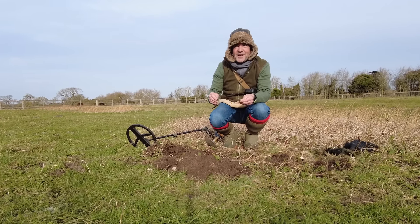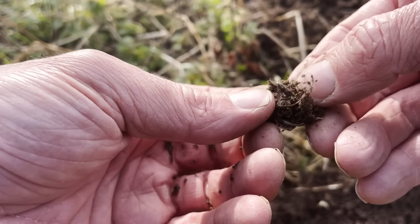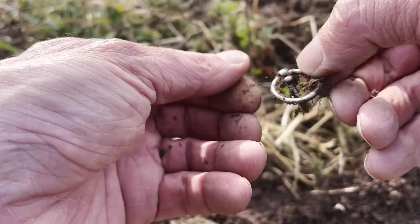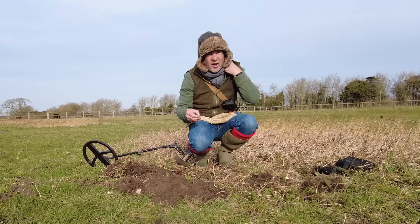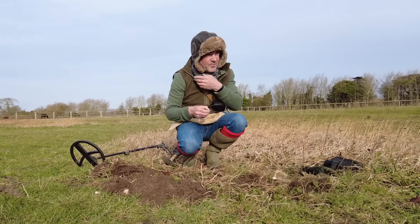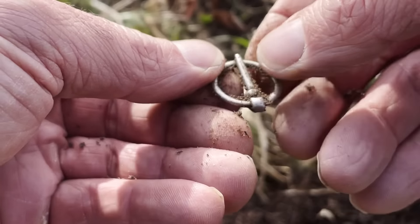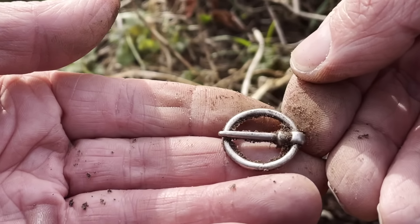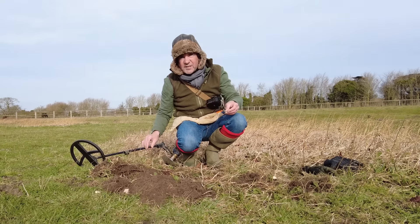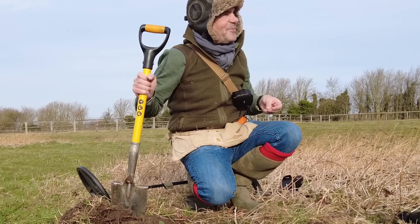It gave a pretty punchy sound, but rather a staccato-y one that wasn't particularly clean. And I think it's a brooch of sorts — yes, it is. And it's got its pin. Now I'm not going to get too excited about this. That's got to be too perfect to be old. I think that's a modern brooch — maybe for a girl guide or something to do with a pony club. There's a very horsey area around here. They do sort of gymkhanas and horsey jumpy stuff.